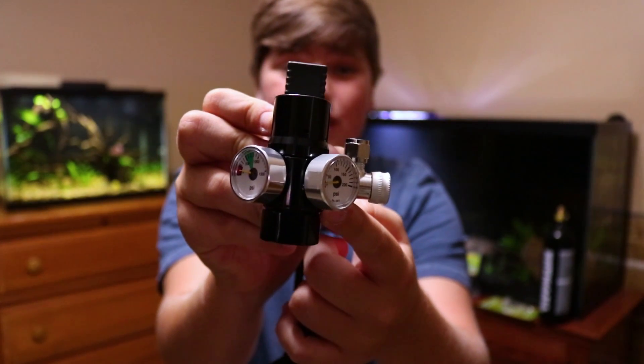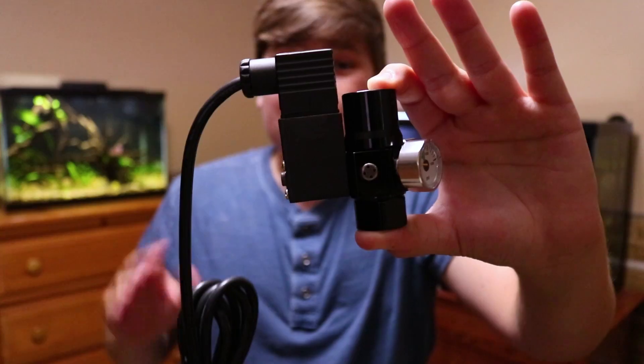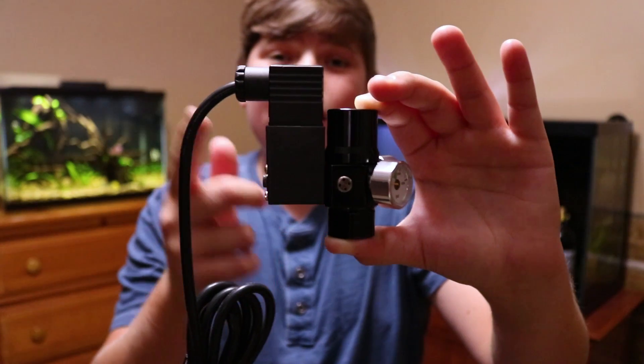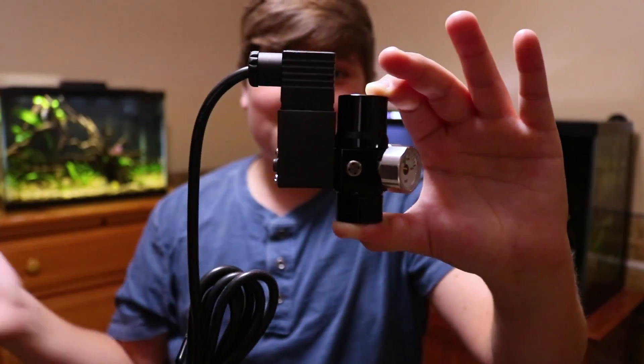The gauges display your tank pressure so you can monitor CO2 levels, and this is where it screws into the tank. The best part of this CO2 regulator is the built-in solenoid, which lets you plug it into a timer so you can turn it on in the morning and have it automatically turn off at night.